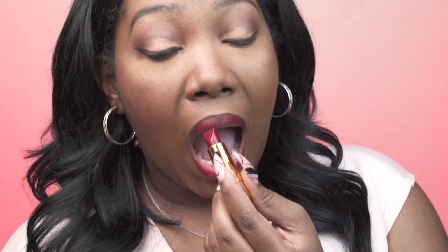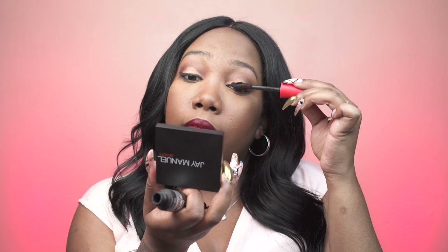I was a little scared about how it would look on dark skin, but it looks amazing. This is one of my favorite red lipsticks of all time.